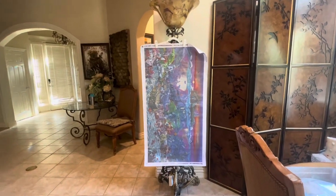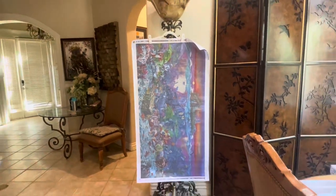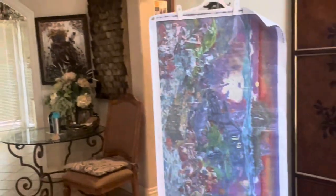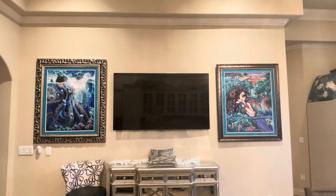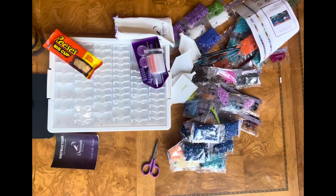I did confirm that Coral Reef Island indeed does fit the area I have planned for it above the TV. I did an unboxing on that in my prior video so feel free to check it out. I'm going to keep it real for you today to show you what it's like trying to meet my diamond painting goals while working full-time and being a dog mom of five.